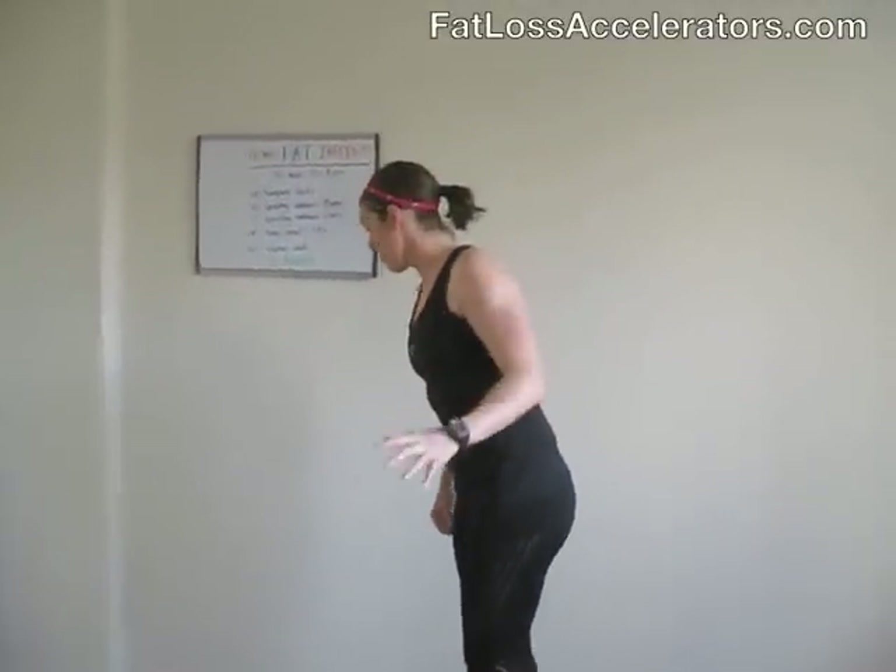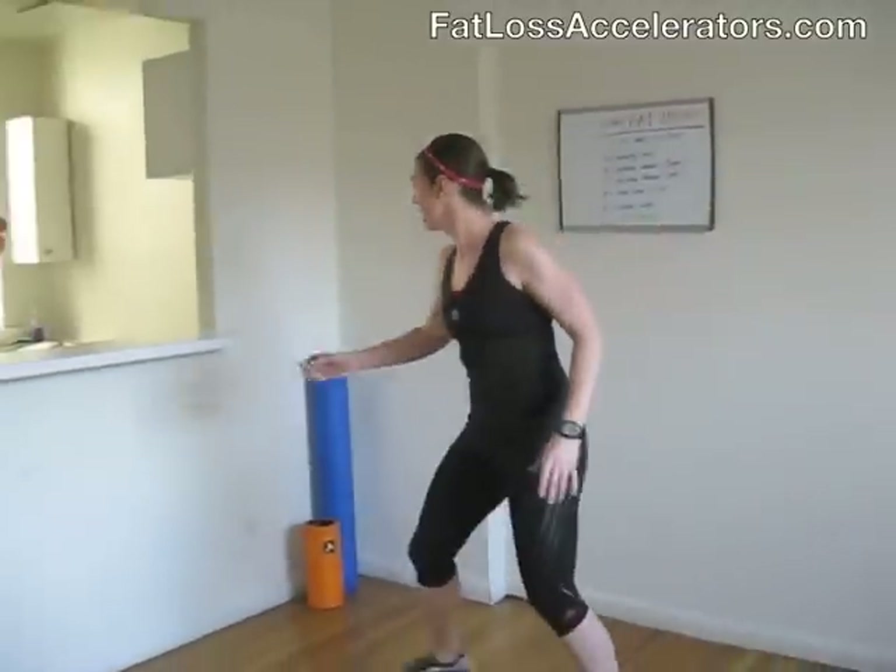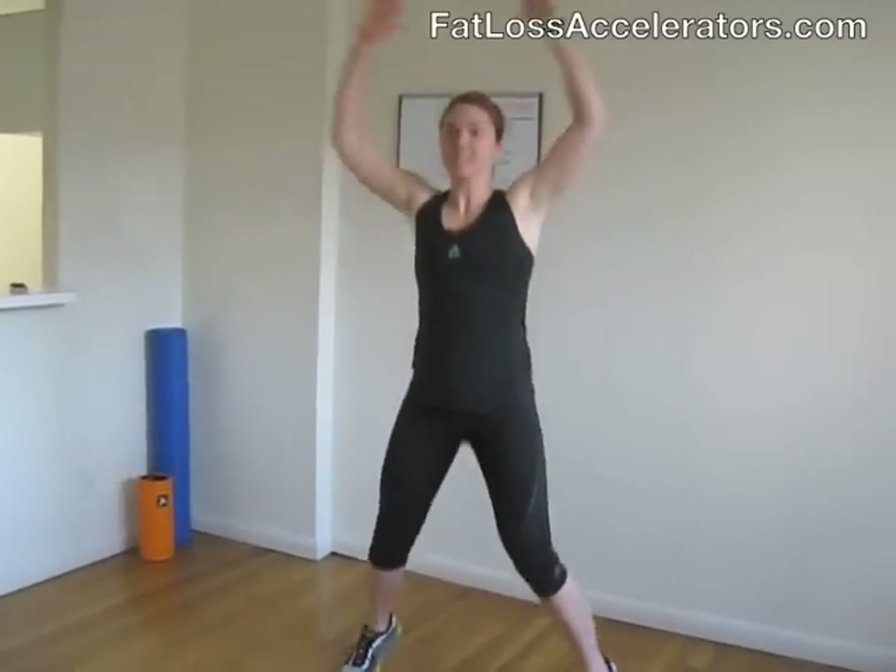I'm super pumped and ready to burn some fat — I hope you're ready to rock. Let's get started and kick some butt together! Alright, ready? Let's go. Jumping jacks first, guys.